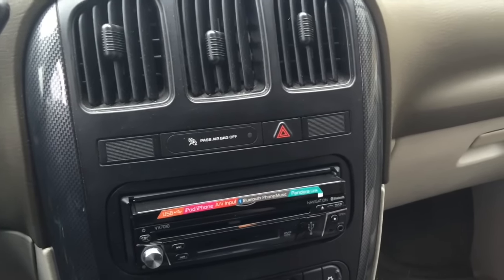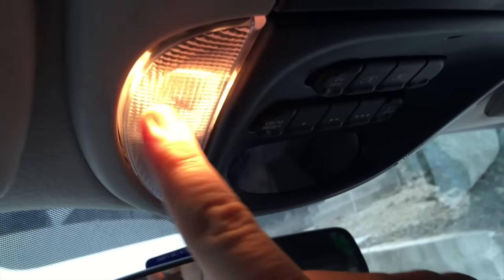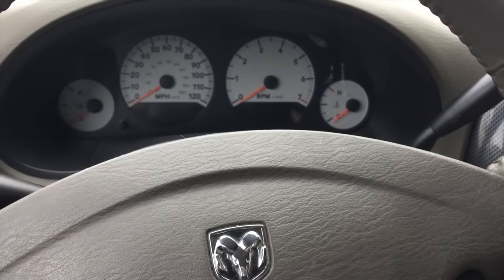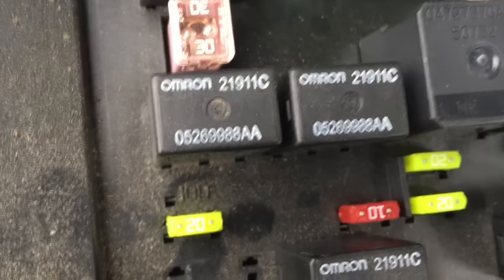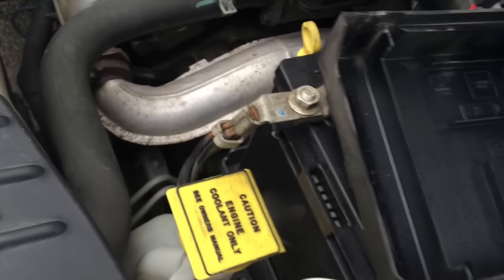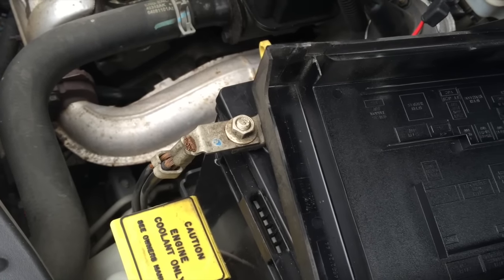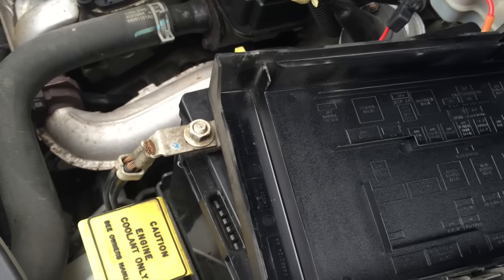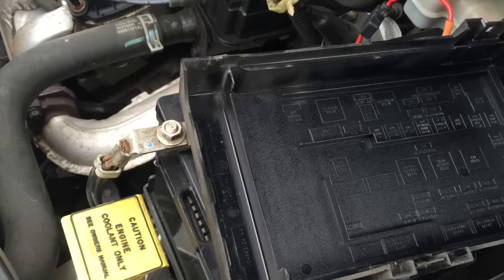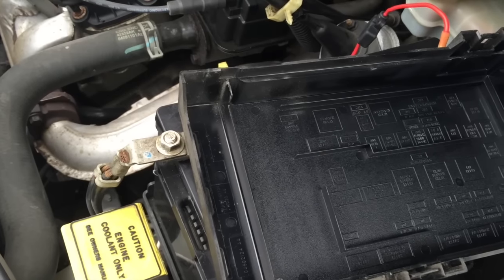Our lights are back — and pretty much everything that was once gone should now come back. Hopefully you've learned two things from this video: how to diagnose your IOD fuse blowing, and why you should always pull the negative battery cable from the battery, even if it's just as simple as a radio job. It's one thing if you're working on something mission-critical like the BCM, PCM, ABS, or airbags — always pull the battery then. But I didn't think a radio would cause so much trouble.